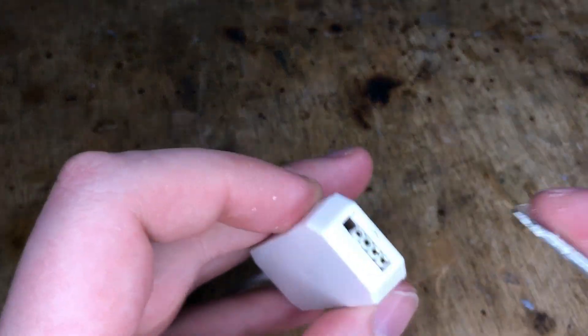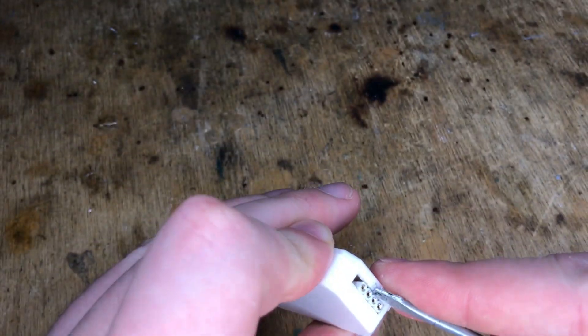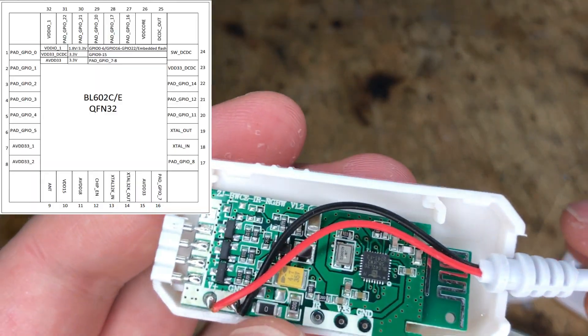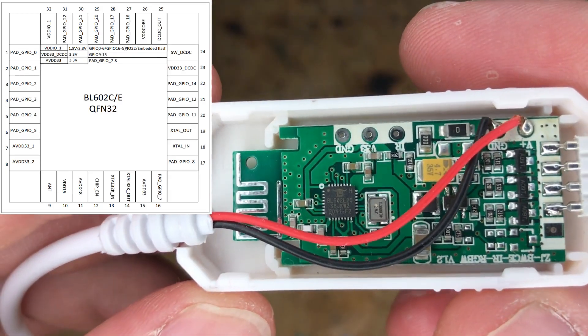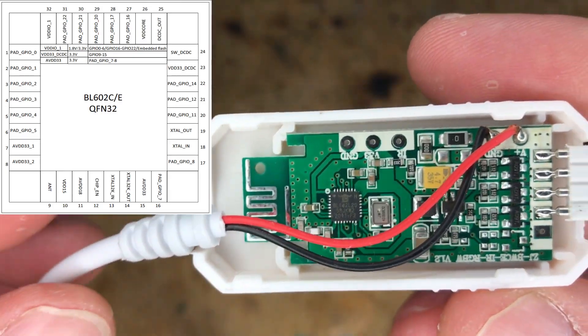Let's start by removing the plastic case. Just pry it with a screwdriver — there are no screws. It's very easy. Here is the board. You can already see the BL602 microcontroller and the pads used for programming.